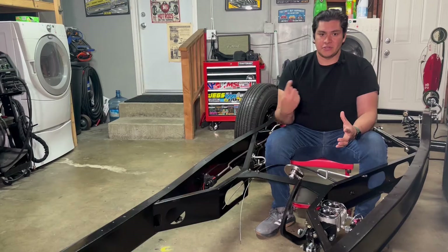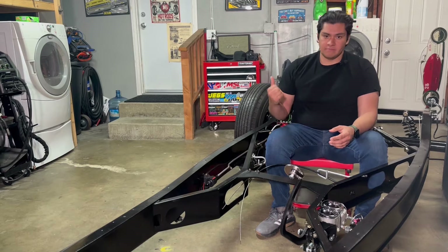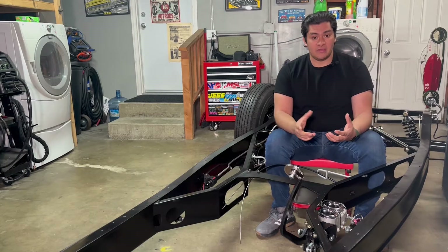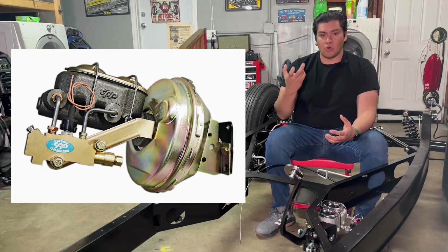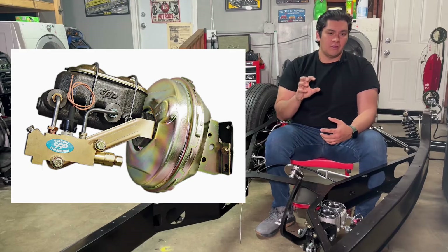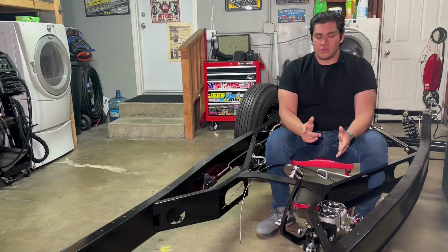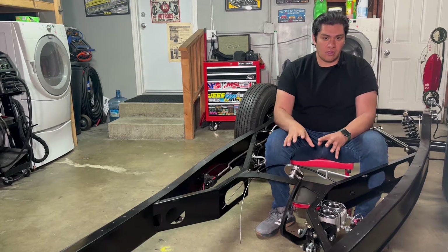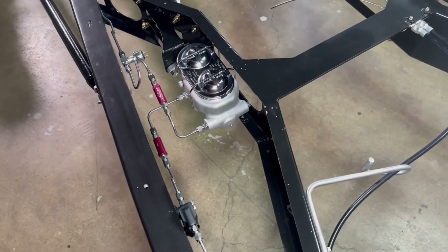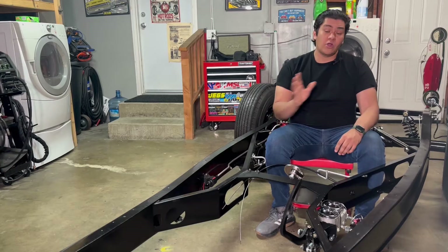Another thing that may get you going in circles is you'll see some master cylinder setups marketed as disc/disc, disc/drum, or drum/drum. What you'll notice is that when they're marketed that way, they already come with a built-in proportioning valve, residual valves, and brake switch as one unit. But a master cylinder is a master cylinder — it doesn't matter whether you're running discs or drums, front or rear, on a hot rod, because your proportioning valve, residual valves, and brake line switch are all going to be separate anyway. So don't get hung up on whether it's disc/disc, drum/drum, or whatever — we're going to cover that soon.